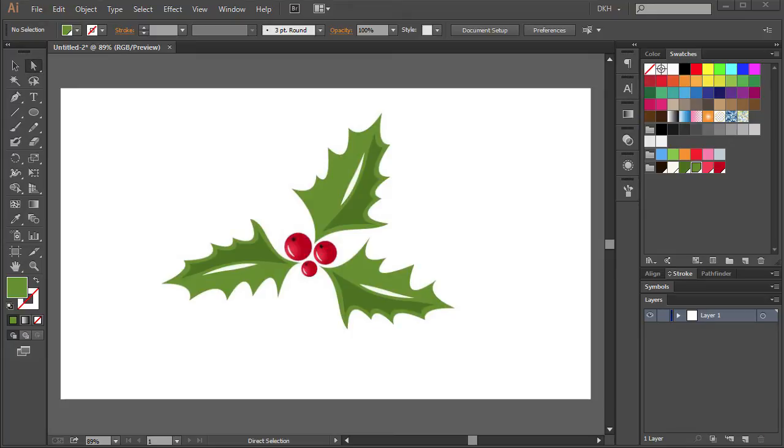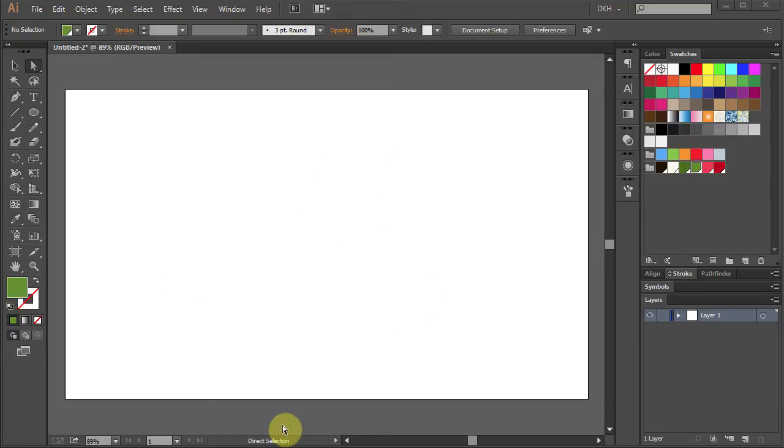Hello. Today I'm going to show you how to draw a holly. Let's open a new document, change the stroke color to none and the fill color to light green.